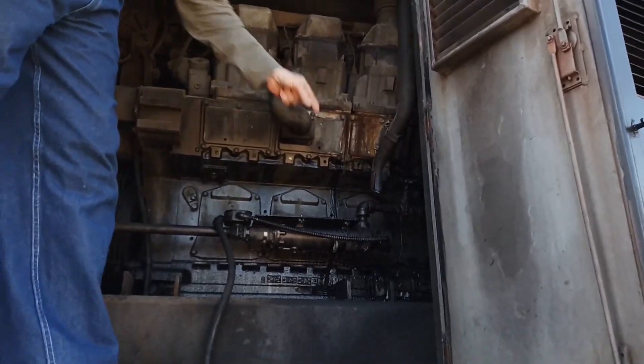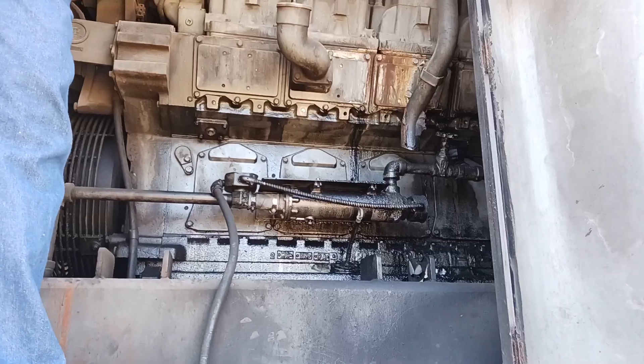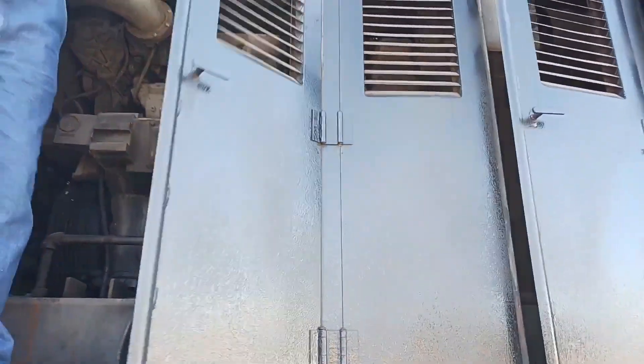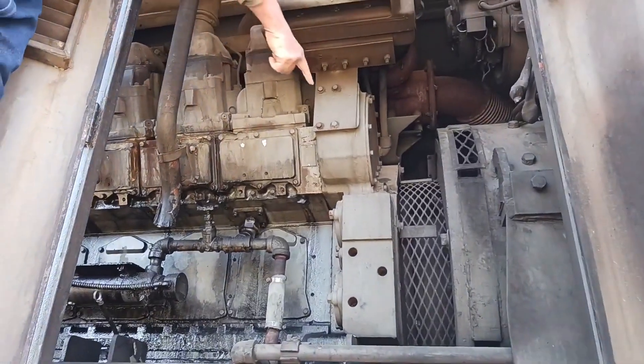A few little things here. Oil dipstick is way down there. This is the oil fill here, and you've got your cylinders here. So it starts about right here and continues forward. See way down here, this is the end of the engine.